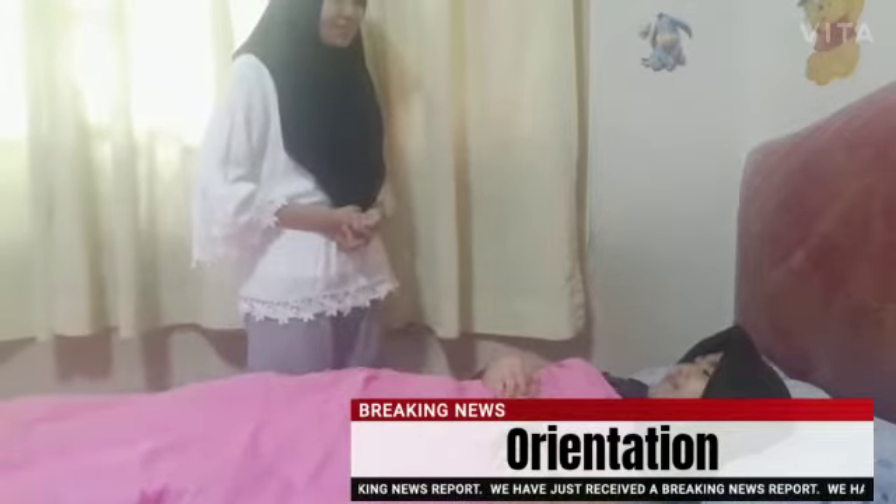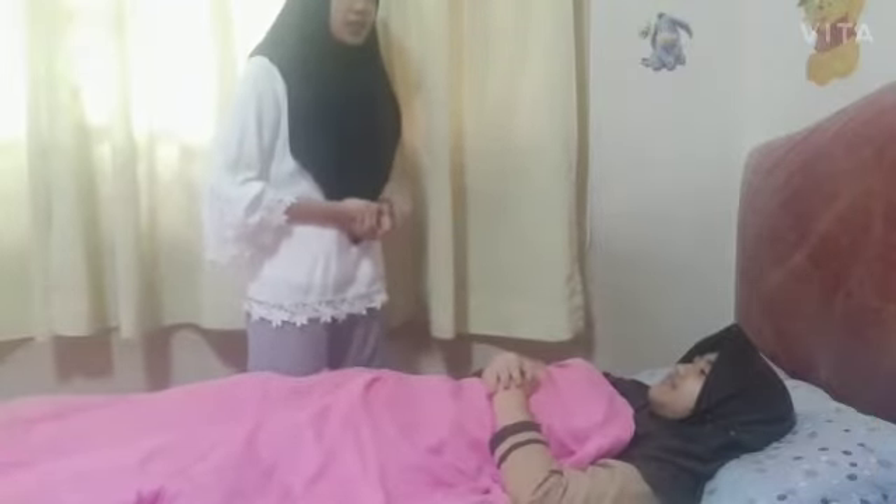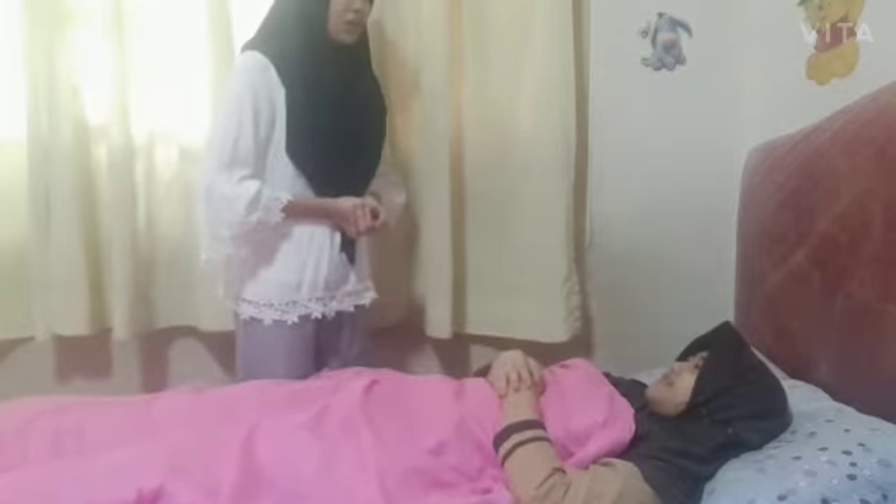Assalamualaikum. Good morning, miss. My name is Anna and I am the nurse for this morning. Good morning, nurse. Okay, how are you today, miss? I'm fine.